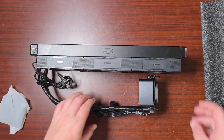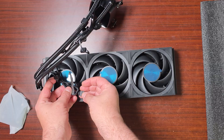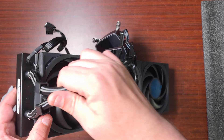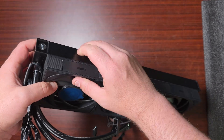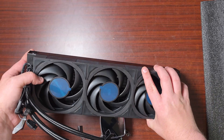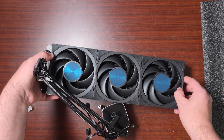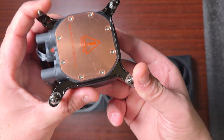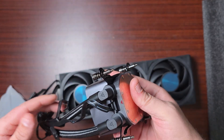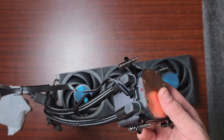Here are the fans - they're all connected together but they are all interchangeable, connected through a daisy chain using standard PWM as well as ARGB, which is fantastic. The connections are on the side. The screws are under there. There's the block - quite big. It already has the mounting for Intel and this supports all Intel and AMD. It is a four-pin PWM for the pump, which is fantastic.